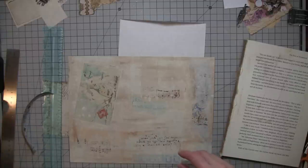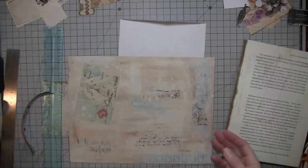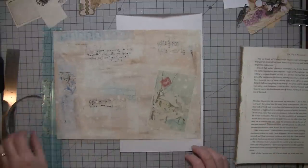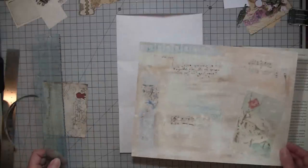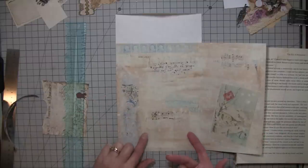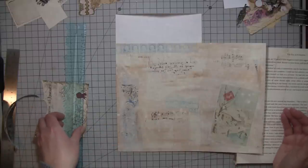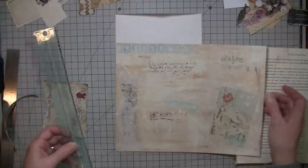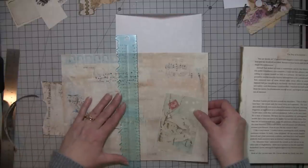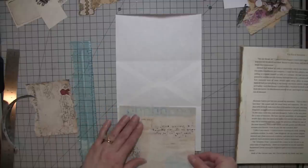That's not true for every journal that I make — a lot of times I just print on regular copy paper. Of course the better quality the paper, probably the better print quality you're going to get, but this wasn't super expensive paper and I think these printed out really nice. So it's just your personal preference. Use what you like — it doesn't have to be expensive paper to have a nice journal.